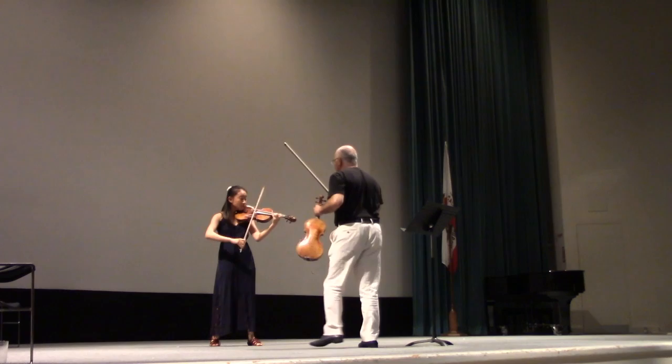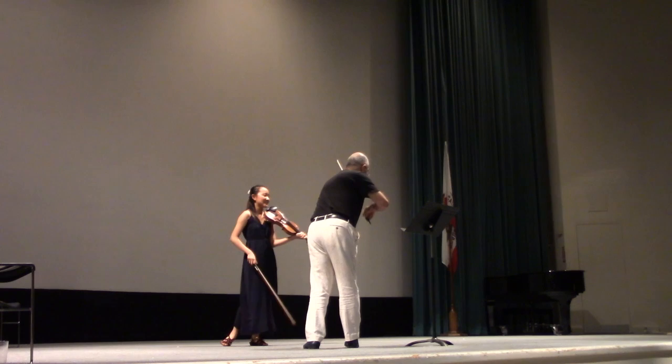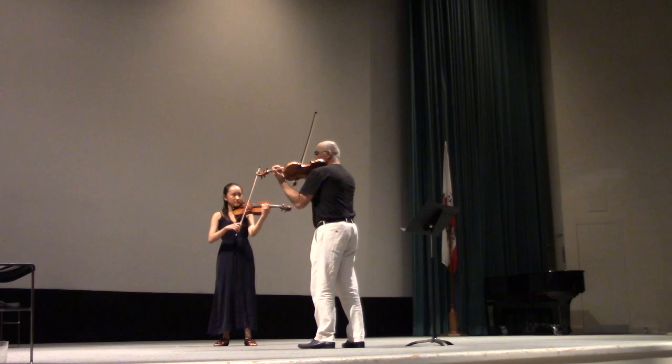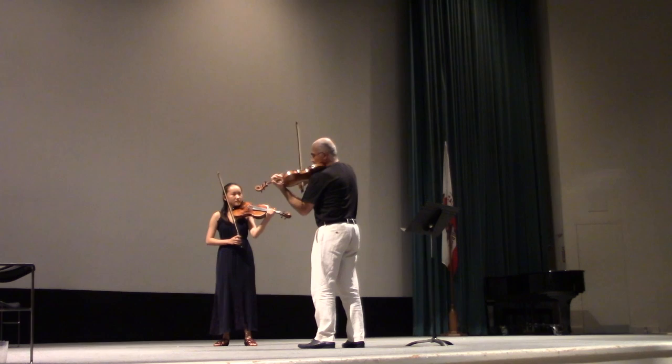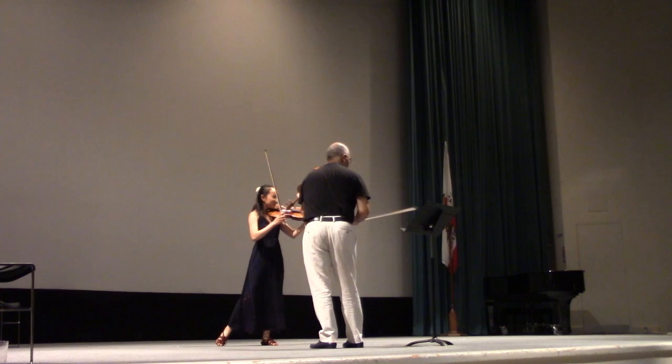There we go. That one starts very good, by the way — much better already. So we start on the A string here, then our first G string comes, then don't go back. Keep that kind of state there. You want to bring that — no, you don't want to do that.